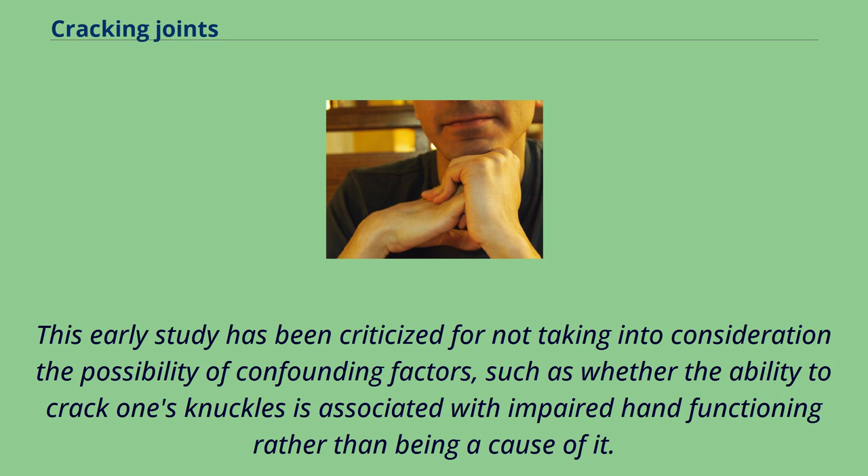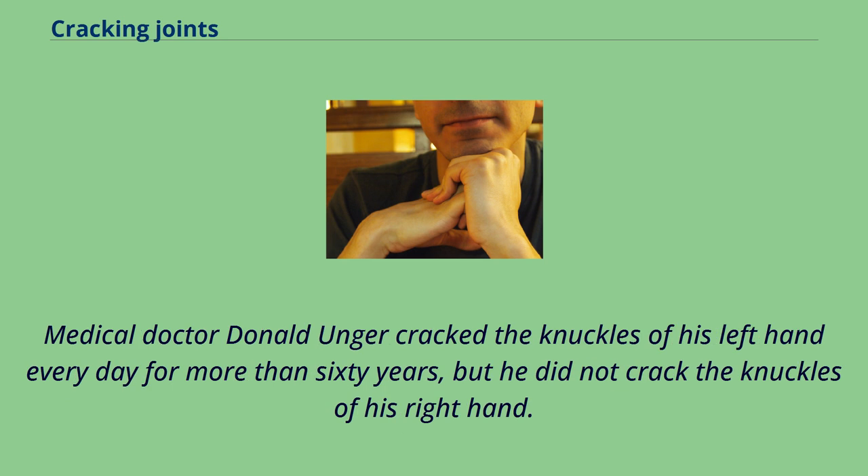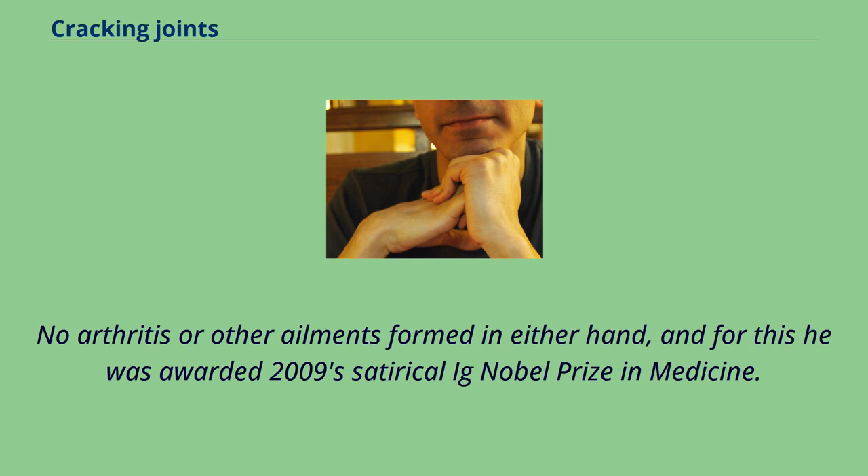This early study has been criticized for not taking into consideration confounding factors, such as whether the ability to crack one's knuckles is associated with impaired hand functioning rather than being a cause of it. Medical doctor Donald Unger cracked the knuckles of his left hand every day for more than 60 years, but did not crack the knuckles of his right hand. No arthritis or other ailments formed in either hand, and for this he was awarded 2009's Satirical League Nobel Prize in Medicine.